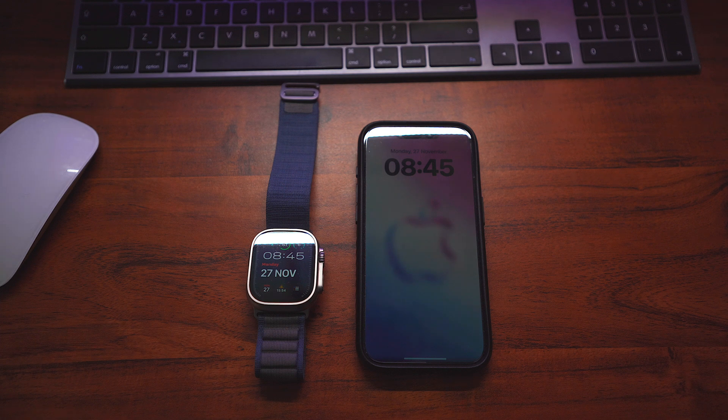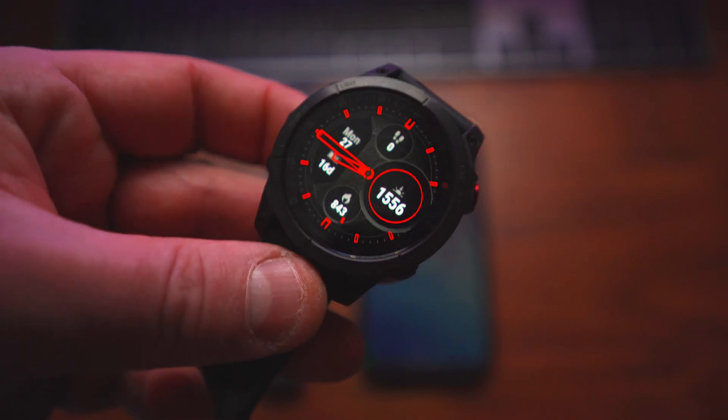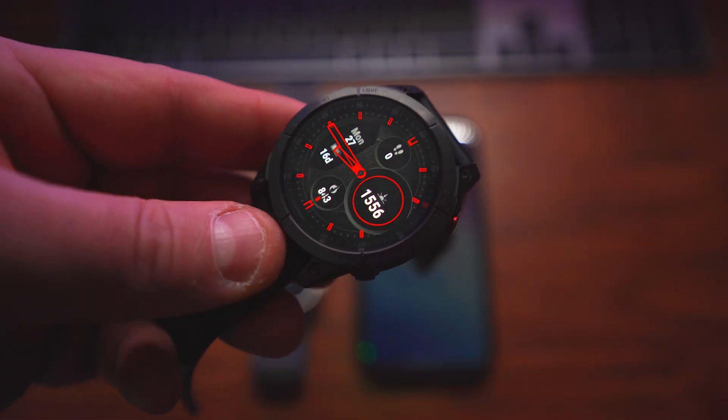I've been out the Apple Watch game for quite some time. I've been running my Garmin Epix Gen 2 Black Sapphire — absolute beast of a watch.